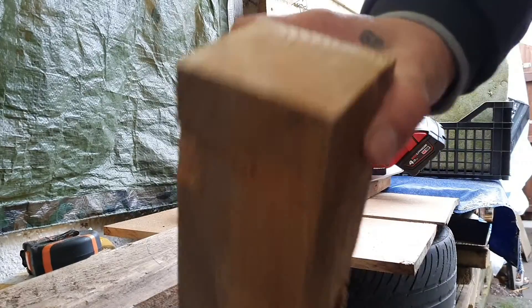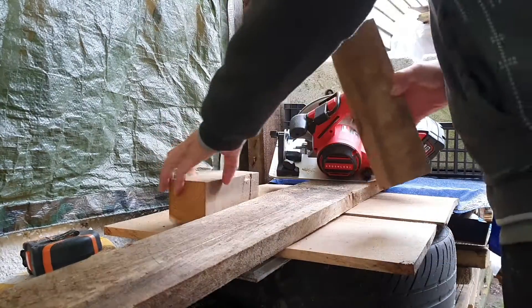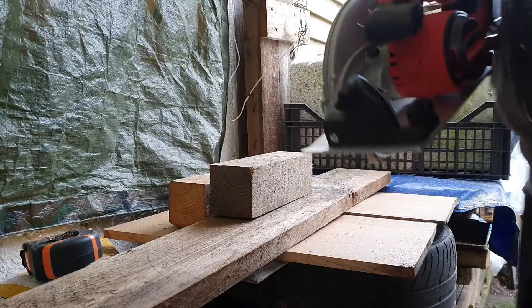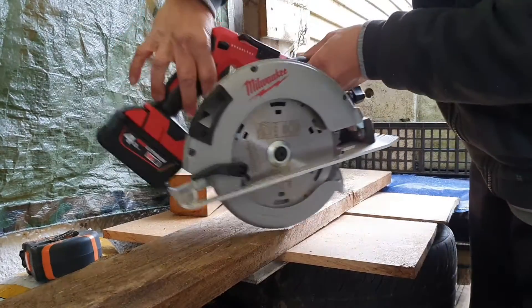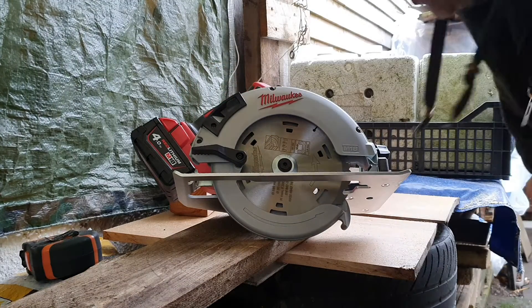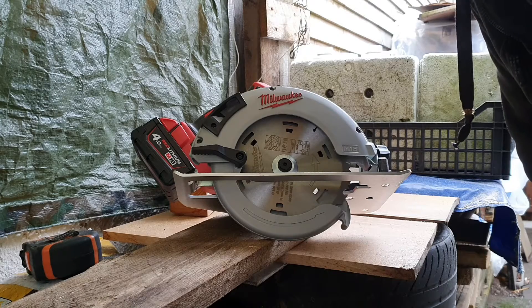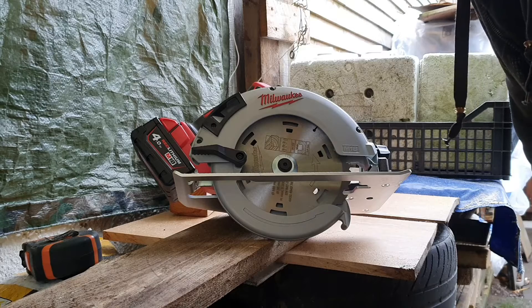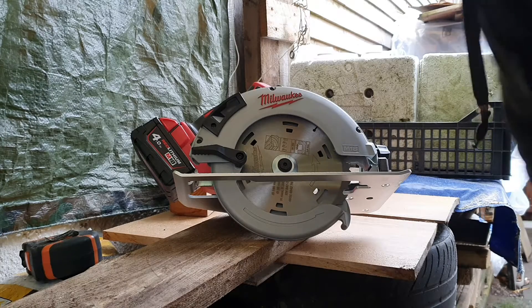All right, so the cut is really clean — nice and clean cut. So guys, this is my Milwaukee circular saw. That's four amps and you can buy higher amp batteries like five amps, six amps, which will probably make it more powerful. I'm pleased with that — thumbs up Milwaukee, very nice.